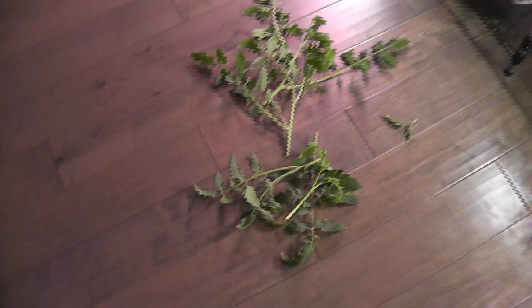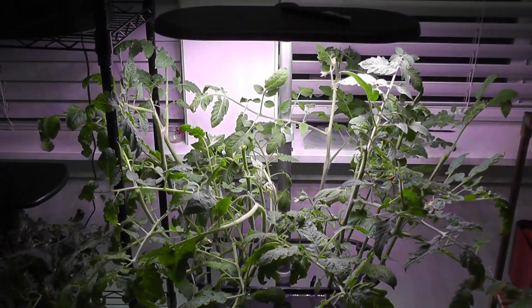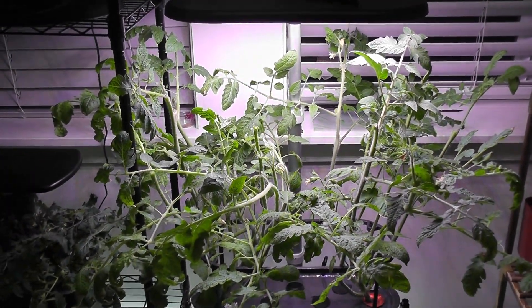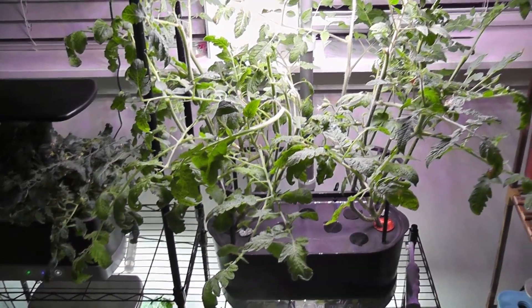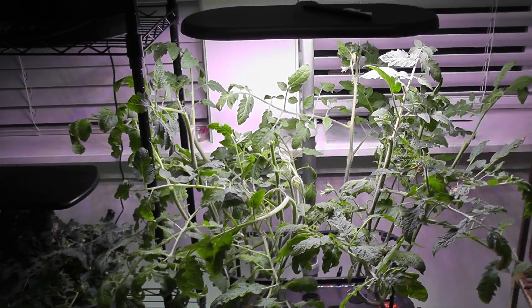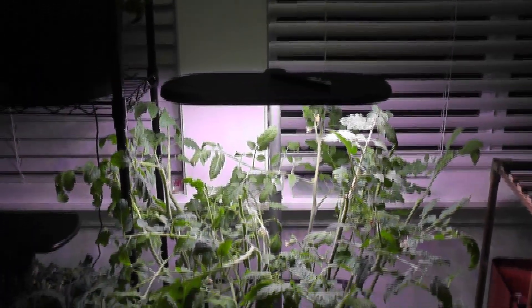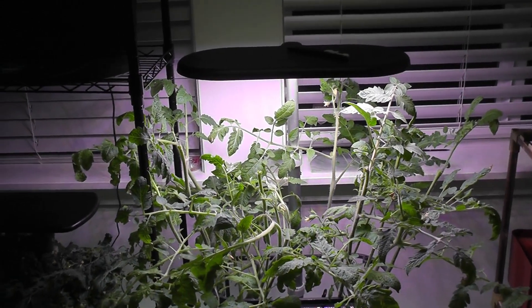Here they are after pruning. I have removed a couple of branches and lots of leaves. Now I see there is a lot of room and the light is going to all the leaves on the plant. Having a lot of leaves at the top blocks the light going to the bottom leaves, so this way the light is spreading onto most of the leaves on the plant.